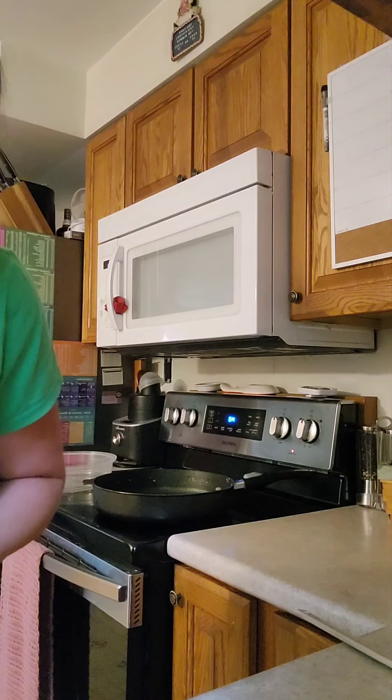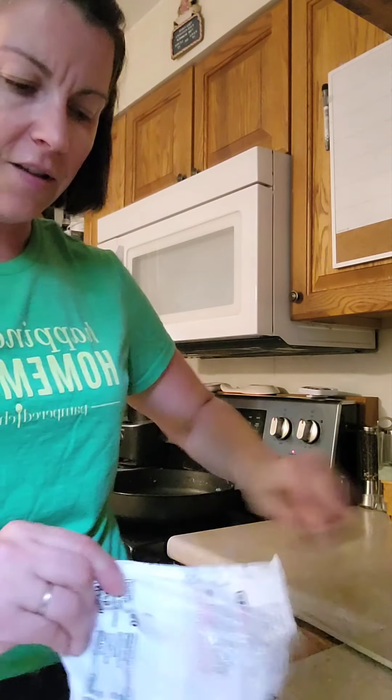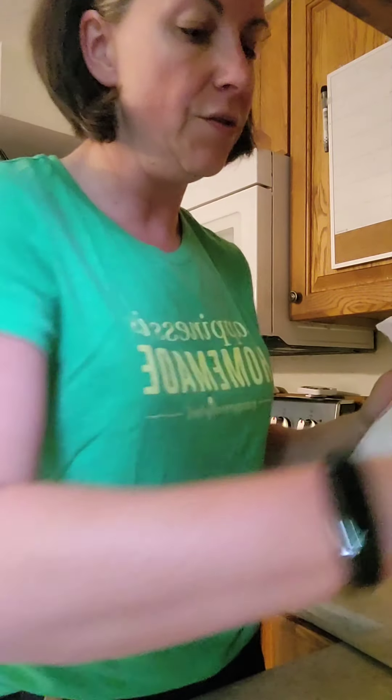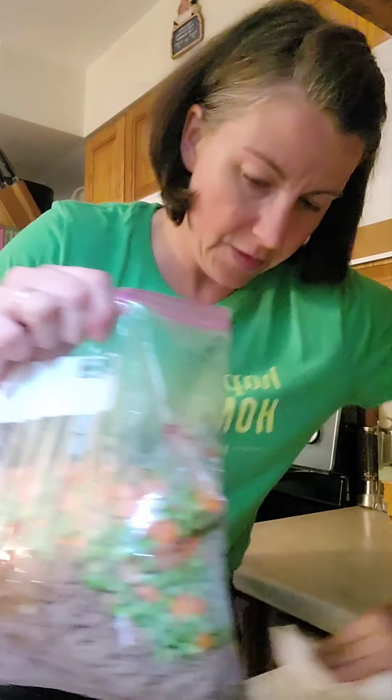Two cups of frozen peas — it says to add them right in. The bag says five servings at half a cup each, so I'm going to have about half a cup extra. I'm just going to dump the whole thing in because who can't use more peas and carrots, right? Now you want to get as much air out of the bag as you can to prevent freezer burn. I just kind of fold it over and push it — you can even use a straw to suck it out. Then just mix everything together.